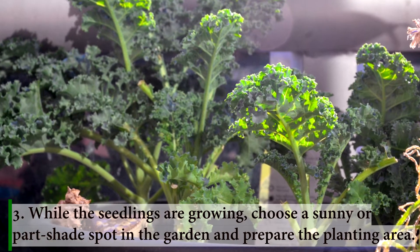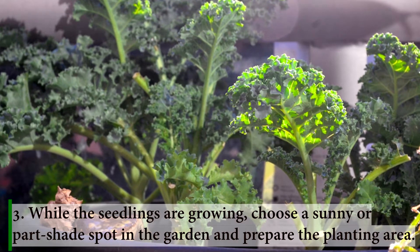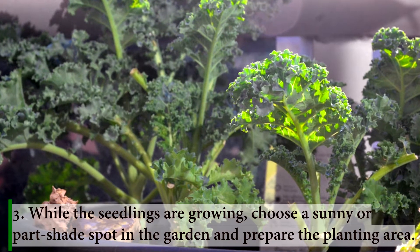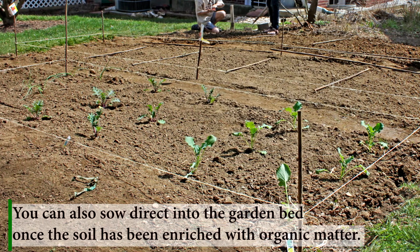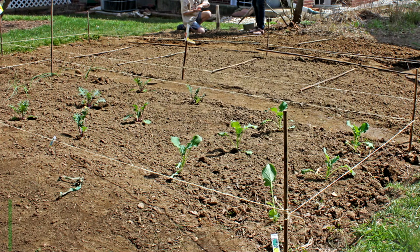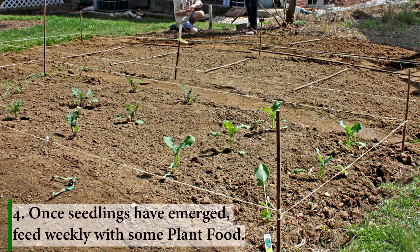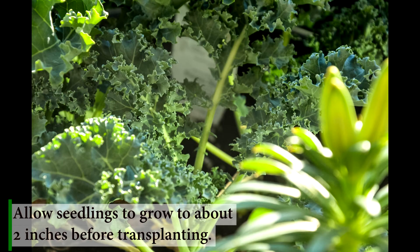While the seedlings are growing, choose a sunny or partly shaded spot in the garden and prepare the planting area. You can also sow direct into the garden bed once the soil has been enriched with organic matter. Once seedlings have emerged, feed weekly with some plant food. Allow seedlings to grow to about 2 inches before transplanting.